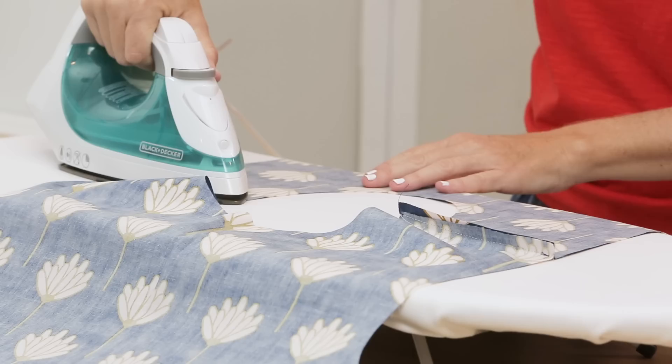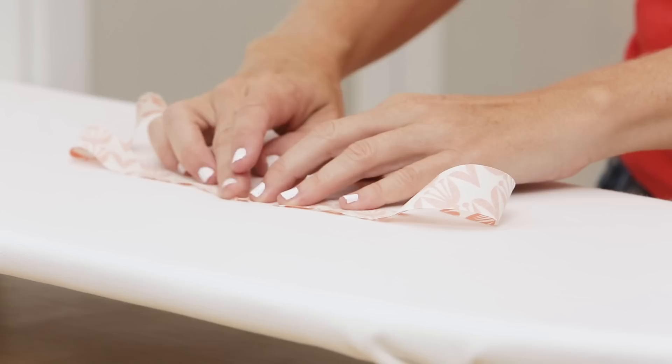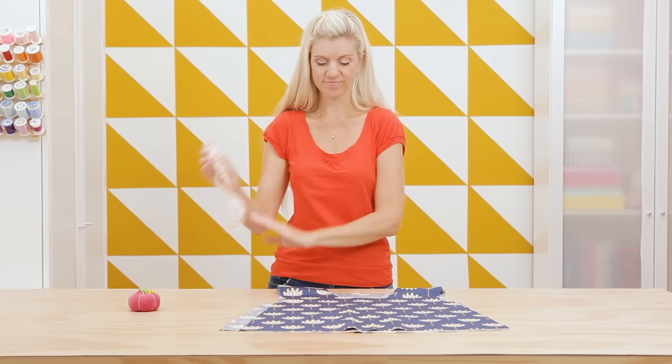I've started the basic construction on my top by sewing the two shoulder seams together using a 3/8 inch seam allowance and pressed those seams to the back. I've also sewn my bias strip together with a 3/8 inch seam allowance and pressed that seam open. Now we're ready to put the whole thing together.